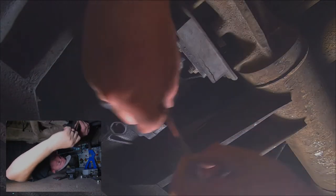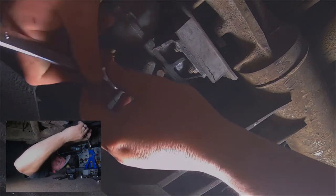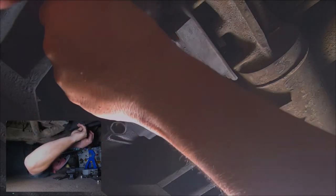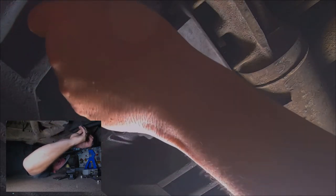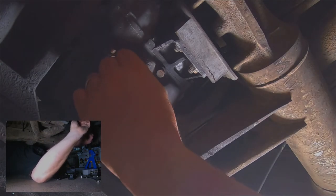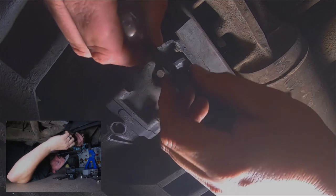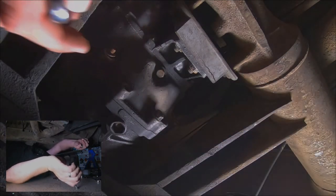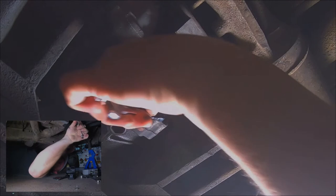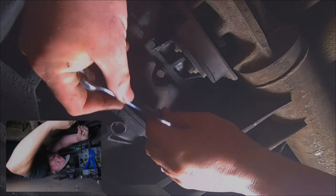These studs are pretty excessively long because they go all the way through to the other side — this is basically what holds the nose cone to the transmission. They're like two inches long with lots of threads on the other side. So one down, three to go. And I think this one, for whatever reason, is already a bolt. I've seen it this way and I've seen it where it's a stud.